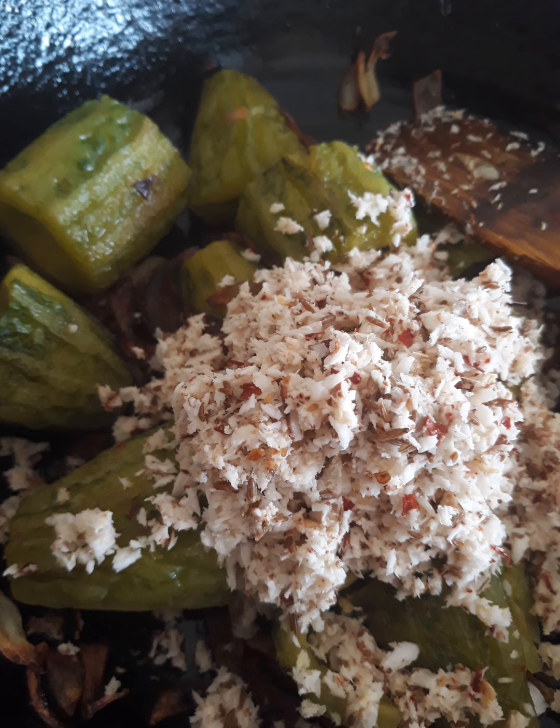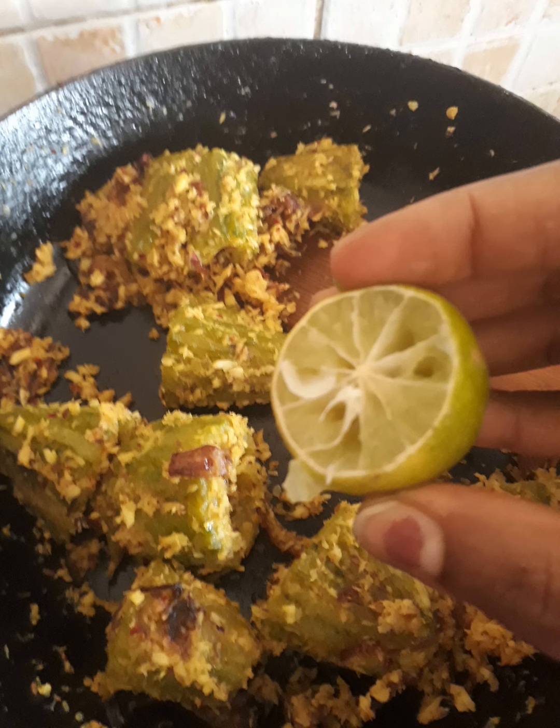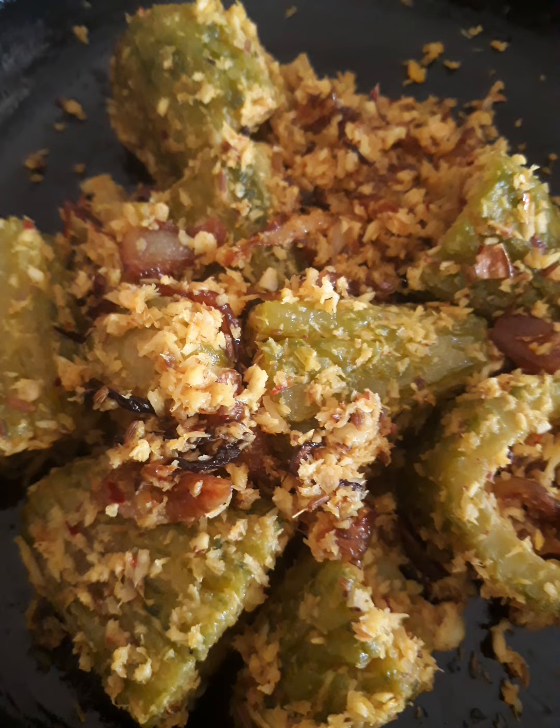Now add the ground coconut, jeera and red chilli powder, with a little turmeric powder on top. Then add lemon and our bitter gourd fry is ready.